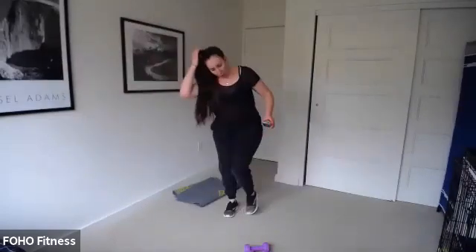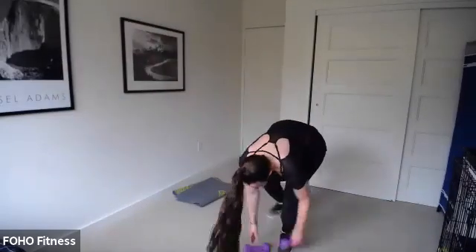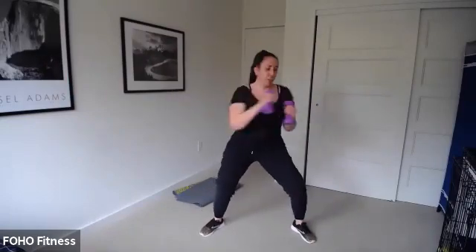Less than 10 seconds, and then sumo squat and punch — three, two, stand up. Sumo squat and punch, 30 seconds, go! Just get right into it. Last time, so I'm using a little heavier weight.